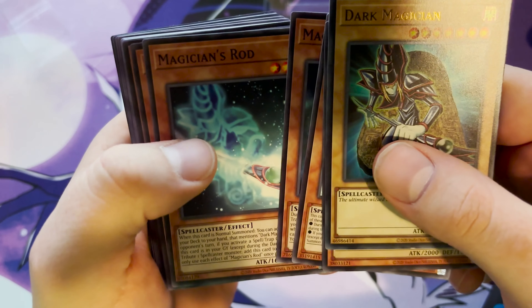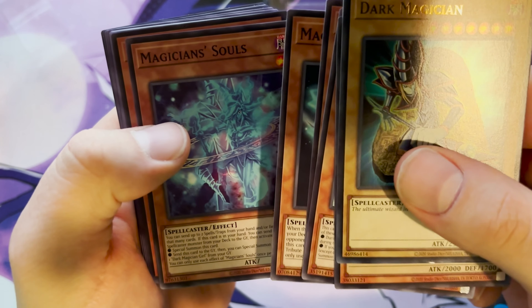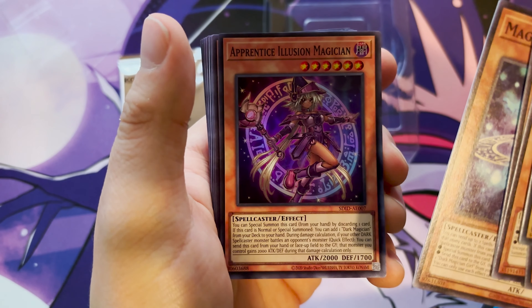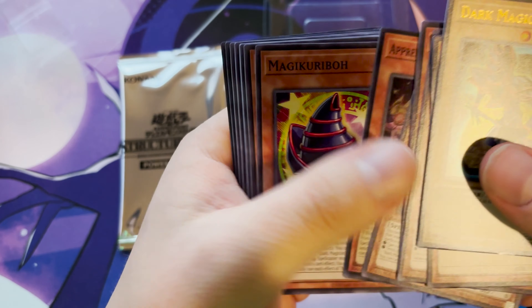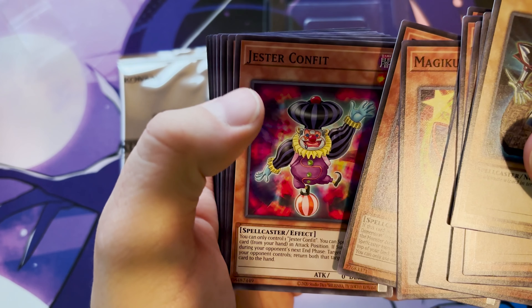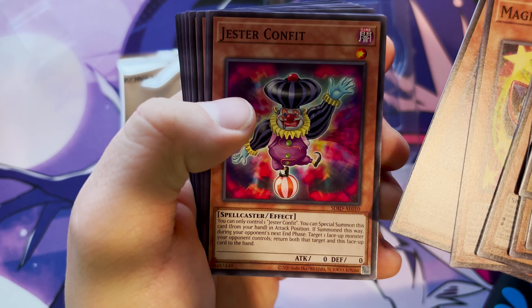Dark Illusion, Ritual Magician's Robe, Magician's Rod, Dark — and Magician's Souls, which is actually a really sought-after card. You can send up to two spell or trap cards in the hand, enter a field, and draw that many cards. Pretty good card. We also have Apprentice Illusion Ritual and Magic Karibooo.